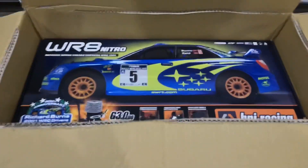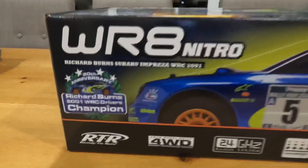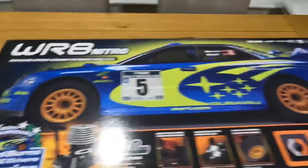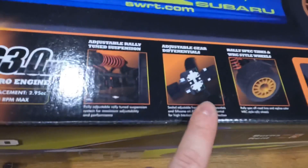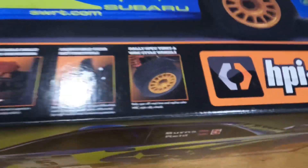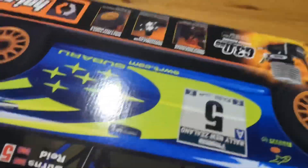Here it is — WR8 Nitro. I'm so excited about opening this and taking a look inside. As you can see it's got the G3 Nitro engine in it, which is a really good, powerful engine. It's got adjustable rally-tuned suspension, adjustable gear differentials, and also comes with rally spec tires and WRC style wheels. Let's open this up and take a look inside.